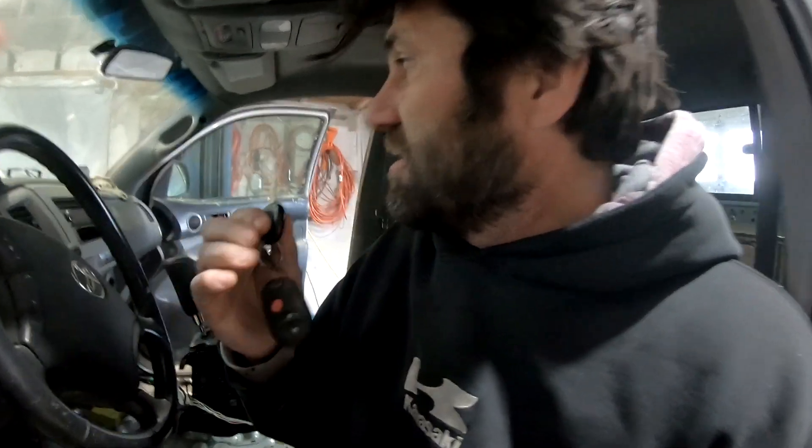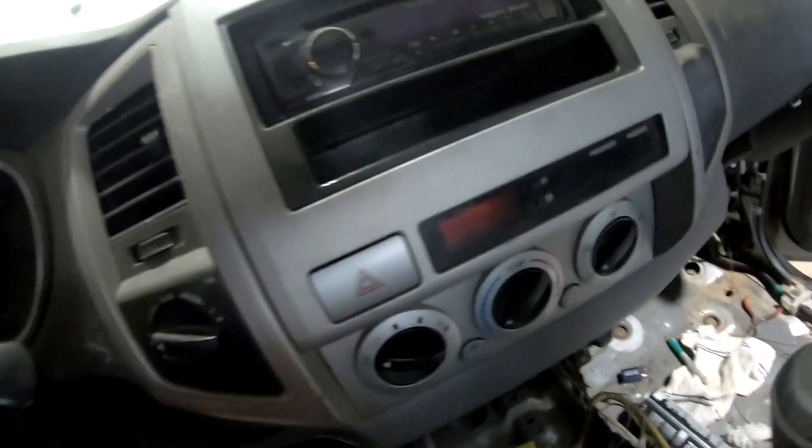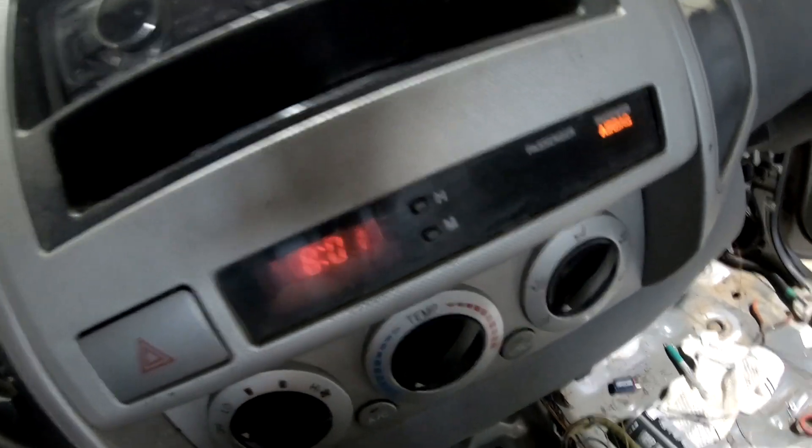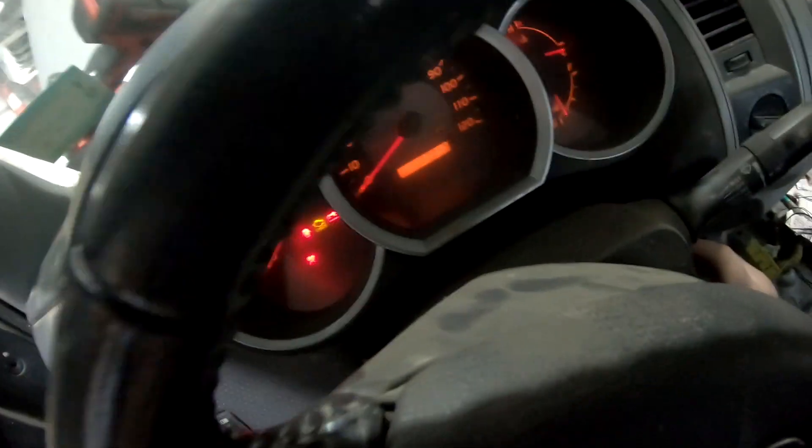Last night I just got the ECU, came out here, plugged it in, tried to start it — starts up for one second, shuts off. I did register the key so I don't think it's an immobilizer issue. The little light here flashes, but if I stick the key in and turn the truck on, it stops flashing. So I think that means it's good. I can hear the fuel pump running, check engine light's on.